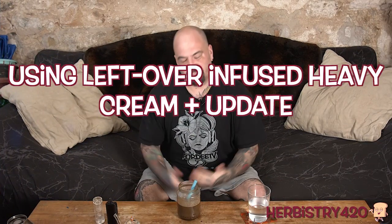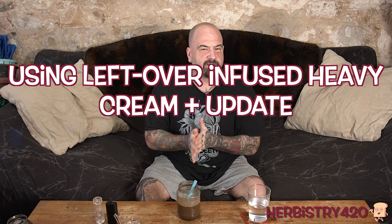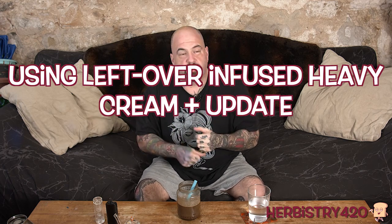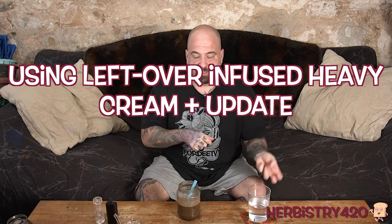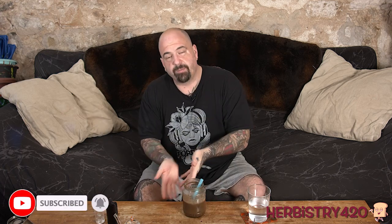Welcome back to Herbistry 420, I'm your host Forty. Today is a bit of a different video — just kind of an update. Earlier today I started the video for the infused soft serve ice cream, and it's a two-step process. I had to create something that gets frozen overnight, and tomorrow I'll be able to do the second part. In the process I used infused heavy cream which was inside this jar, and when I dumped it out there were remnants left.